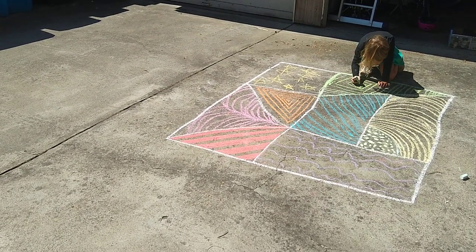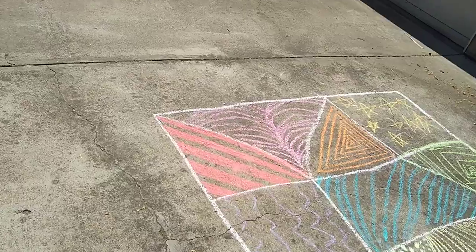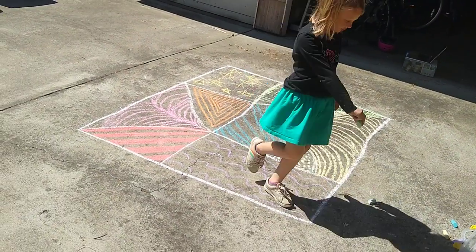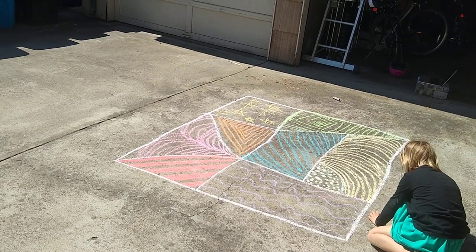You can talk about wavy lines, you can talk about straight lines — Hannah's got some curves that go one way and then go the other way. This is pretty cool too because there's not a lot of structure to it other than drawing the shapes and dividing, and they can kind of just fill in the way that they want.